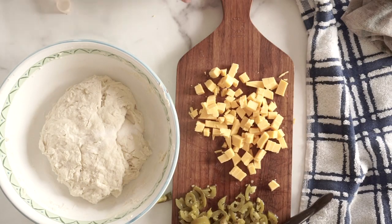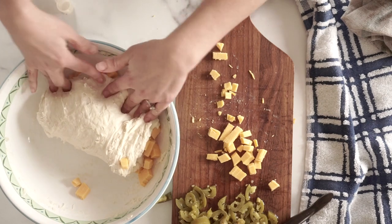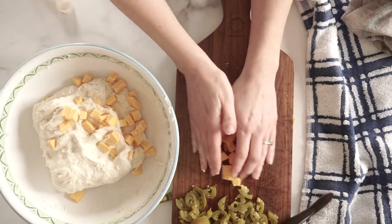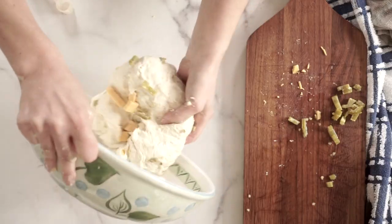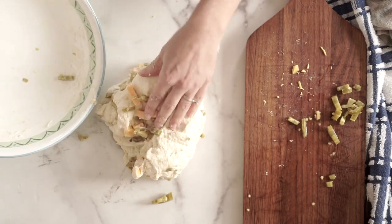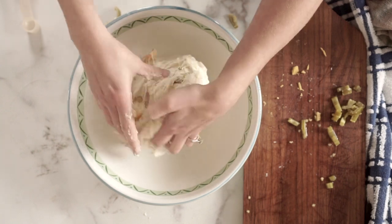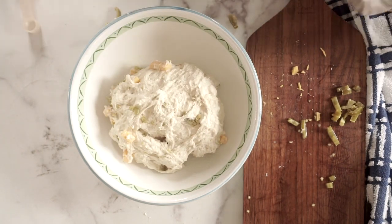After the autolyze phase is over, remove the towel, and at that point add in the salt, the cheese, and the jalapeños. Knead by hand for about two minutes — what you're doing is just making sure all these ingredients are really incorporated into the dough. Once that's done, you should have a ball of dough with everything evenly incorporated, and now it needs to do its first rise. This is a true sourdough, so this takes a while — probably about three to four hours.